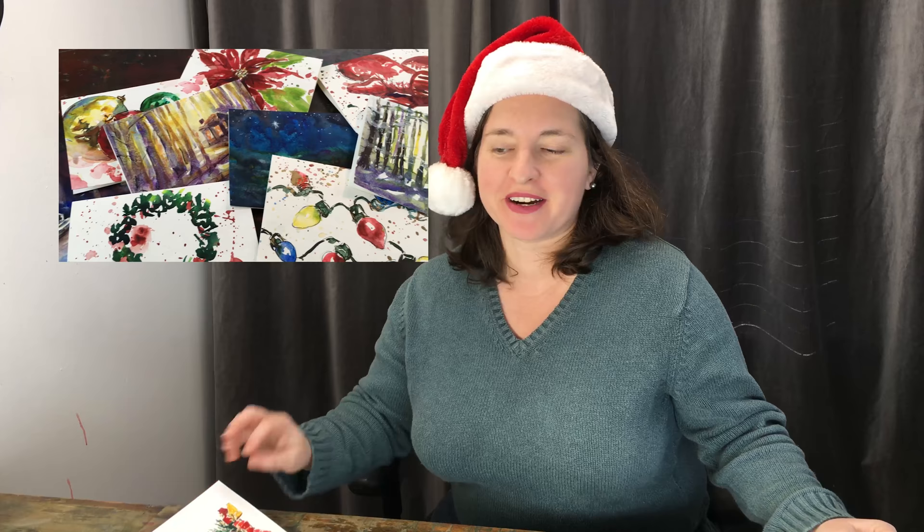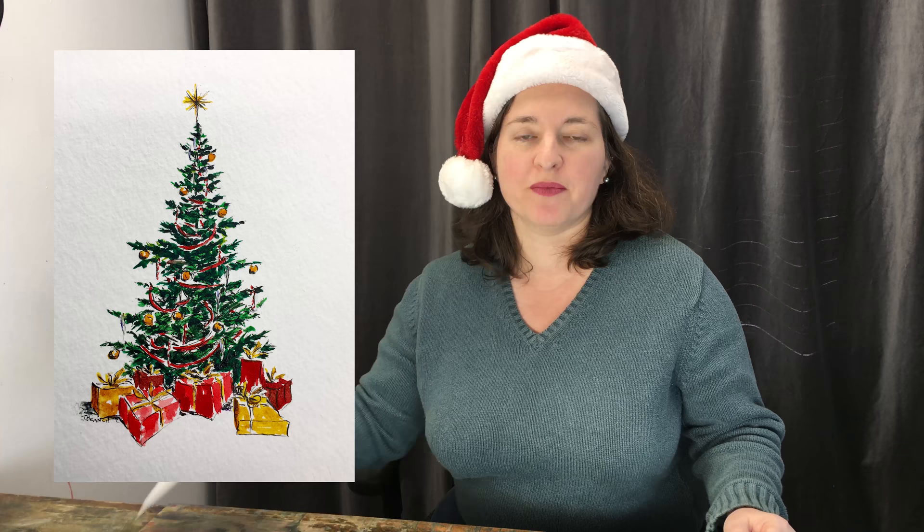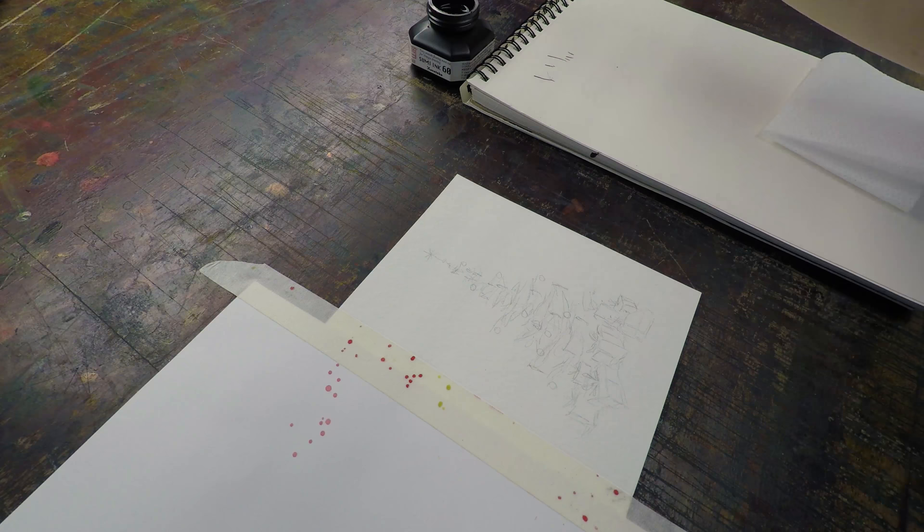Merry Christmas! It's time for 12 Days of Christmas Cards — and a couple more. I think there's 13 or 14 now, and I'm adding four more this year. First is this wonderful little Christmas tree, an ink and wash card. I'll show you how to do the inking with the dip pen, but if you're busy this year, I also have a printable PDF so you can just paint it however you like and work on your dip pen skills some other time.